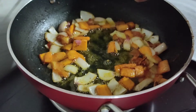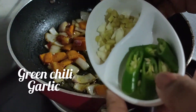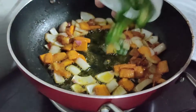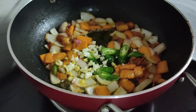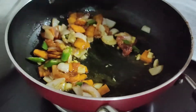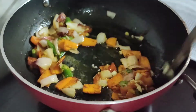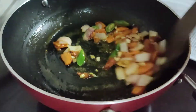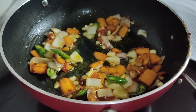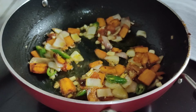The oil is medium size. The first one is to set the green onion.